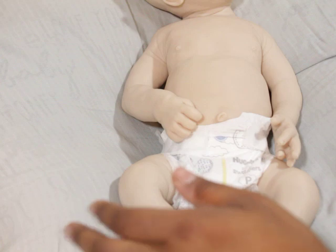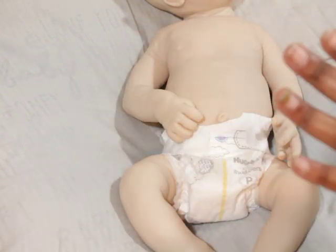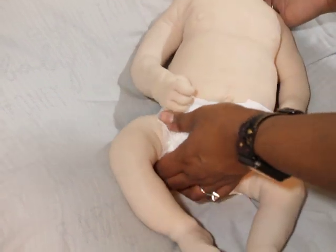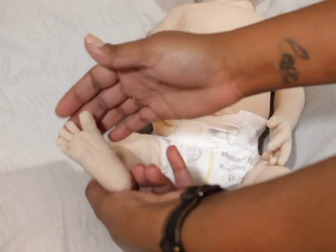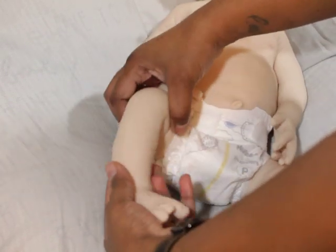Let me start with my favorite part of babies — I love hands and feet on sculpts. He just has so many beautiful things I want to point out. This foot has all separate toes.